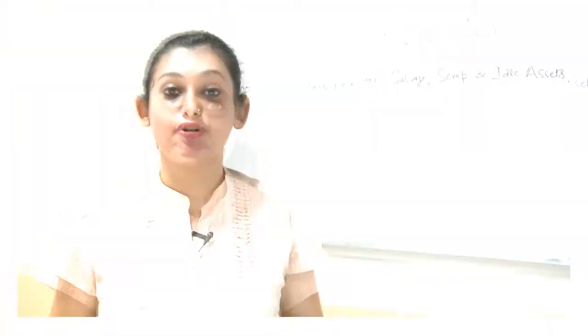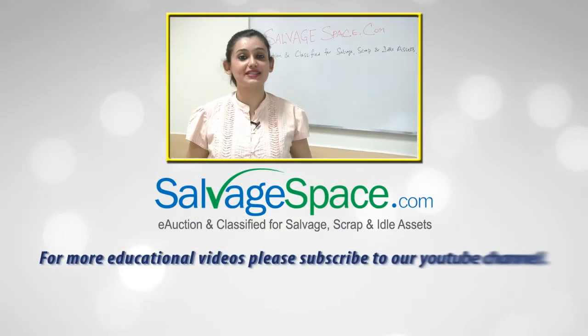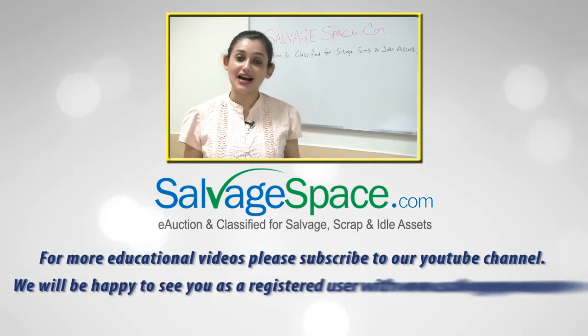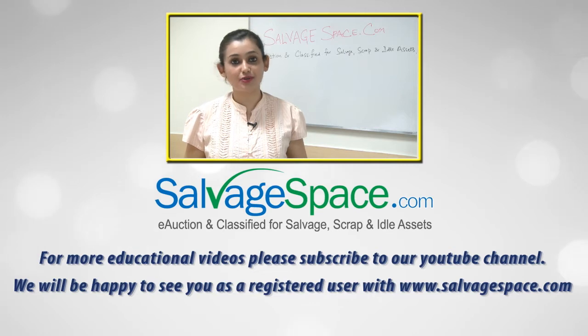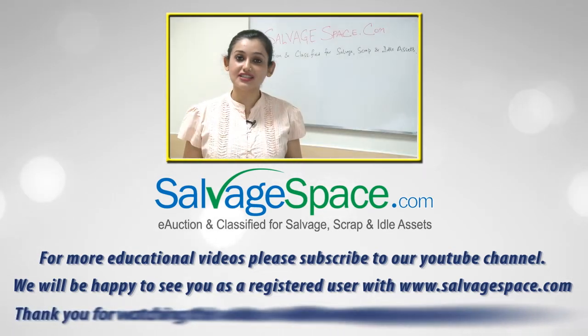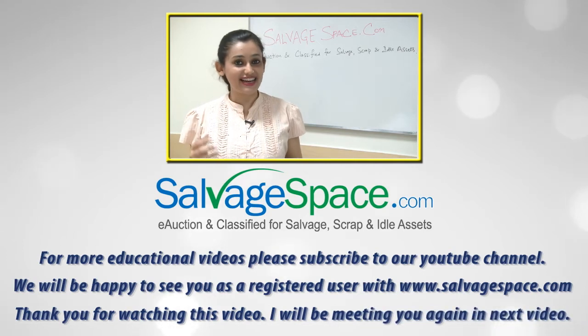For more educational videos, you can subscribe to our YouTube channel. We'll be happy to see you as a registered user at www.salvatespace.com. Thank you for watching this video.